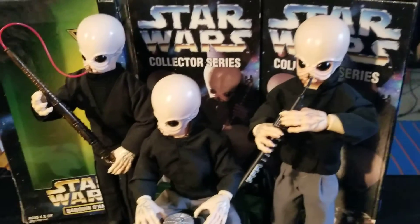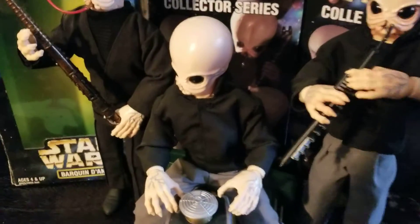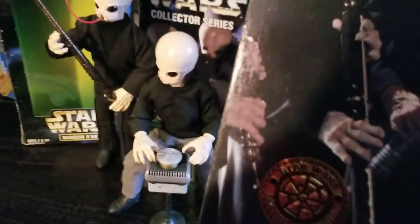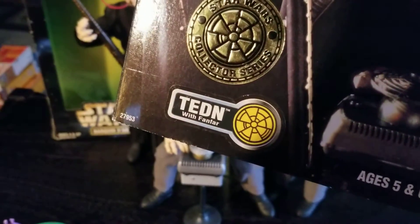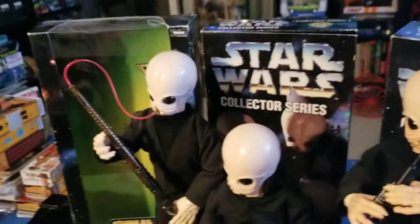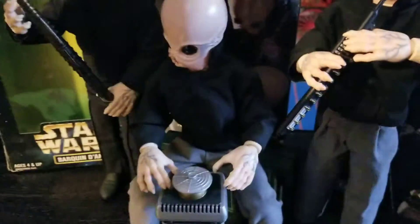We have these three figures from the Star Wars Collector Series. The first one — the two on your right — this fellow here playing this clarinet-type instrument: his name is Tedden and he's playing the fanfar.